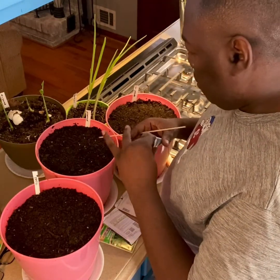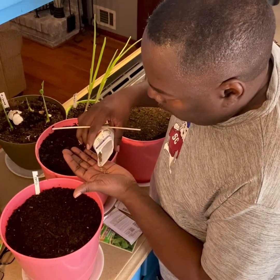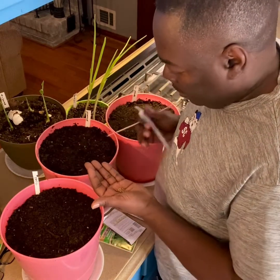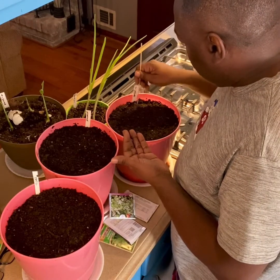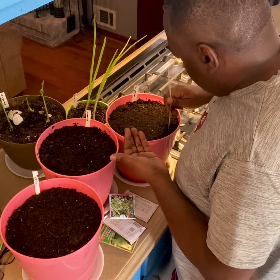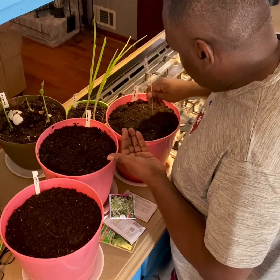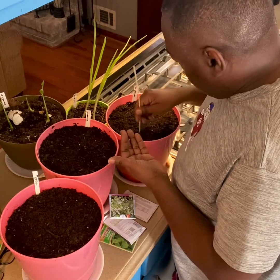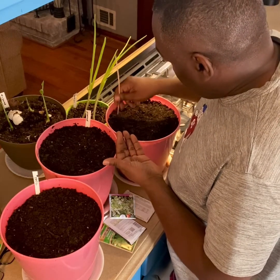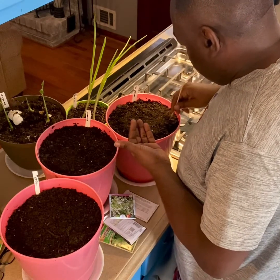Then the cilantro. Cilantro seeds are much larger, so it'll be a lot easier for these. I actually had some growing outside in the garden. I'm gonna poke my little holes — these will be easier to keep up with as far as dropping them in.